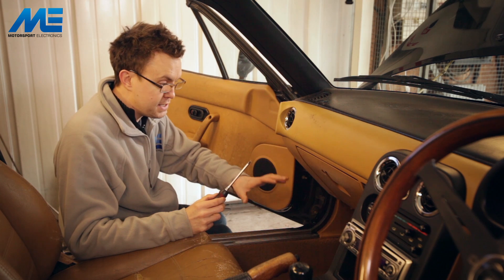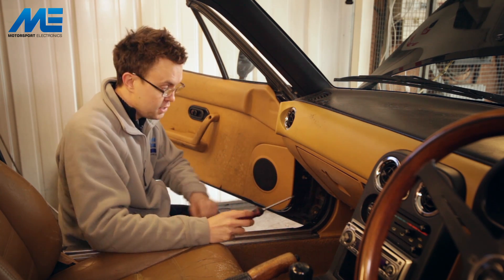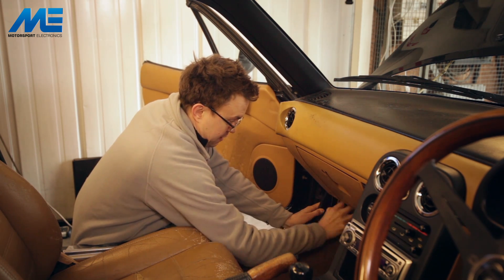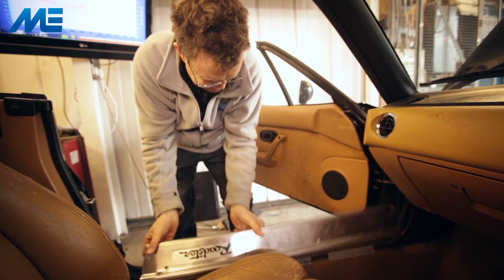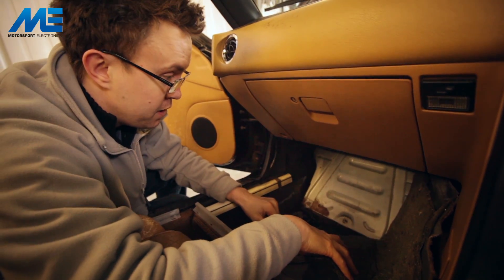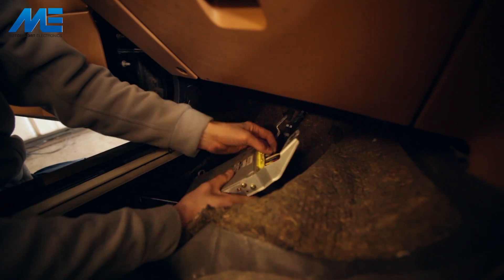Now we're going to get to the factory ECU, which is located in the passenger footwell. To gain access to it you've got a kick plate on the sill held in by four Phillips screws. You also have to pull the rubber back and pop off the kick plate down here, then it's simply a case of pulling the carpet back to expose the ECU cover plate in the passenger footwell. That's held on with four M10 nuts — undo those and we can remove the cover plate and get access to the ECU. We just pull it out like that and now the ECU is exposed.